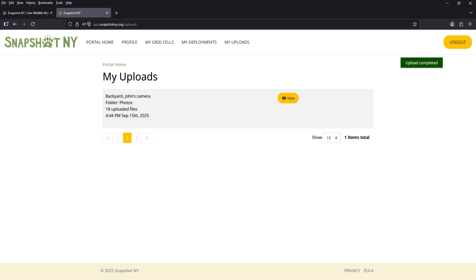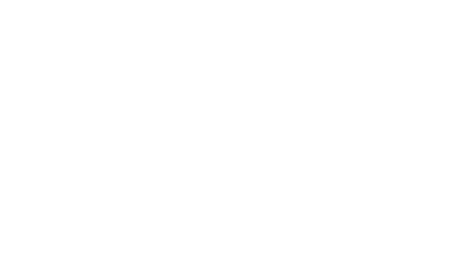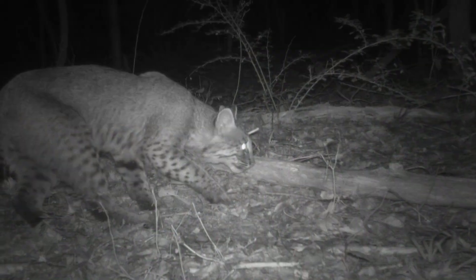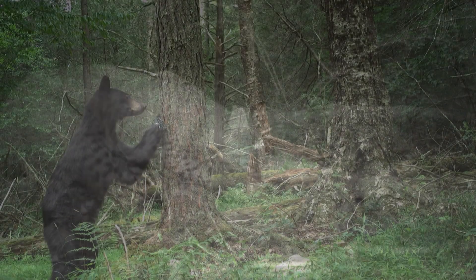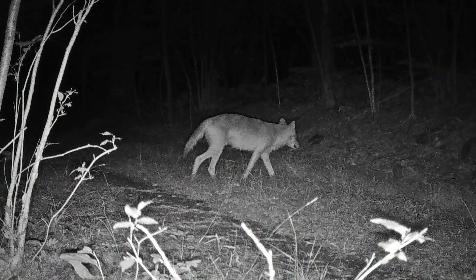If you have an unusually large amount of photos and are having trouble uploading, please contact us at snapshotny@cornell.edu and we will assist you. We hope you enjoyed this all-in-one informational video about participating in the Snapshot New York project. You can return to each of these chapters anytime you need a refresher, and don't forget we have a written guide for all of this information as well. If you have any questions that we missed in these videos, feel free to reach out to us anytime. Thanks for watching — we can't wait to see what you find!